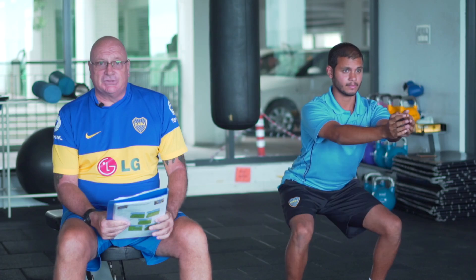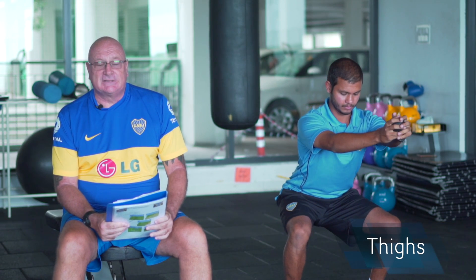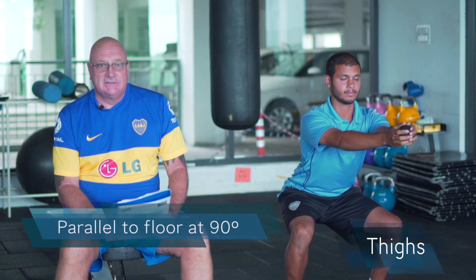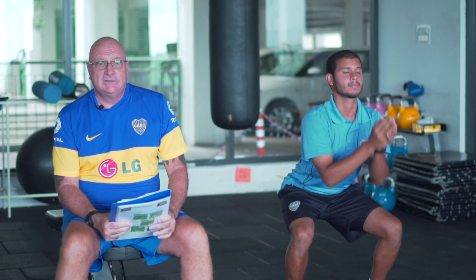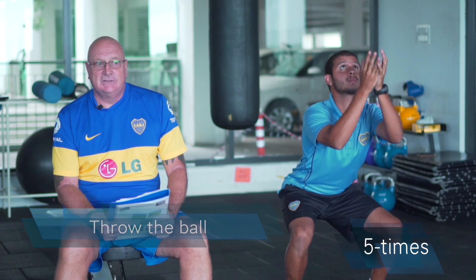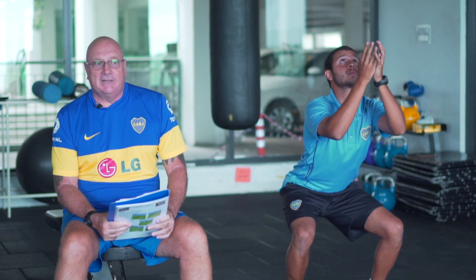When Nishad adopts the squat position, his thighs are parallel to the floor at 90 degrees. When in that position, you then throw the ball five times, holding the position and keeping the balance.